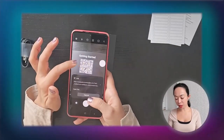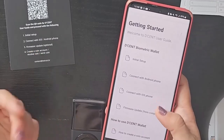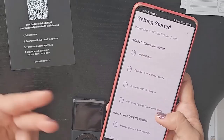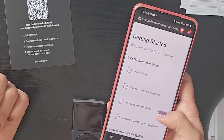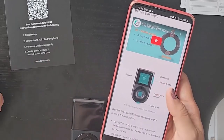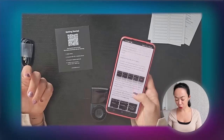Unlocking a device or confirming transactions with our fingerprint adds a really nice security layer on our assets. When we scan the QR code we'll get to a landing page where everything is written in detail — initial setup, how to connect to an Android phone, iOS phone, and also how to do the firmware update. If we click on initial setup, it's very detailed with videos, graphics, and text.